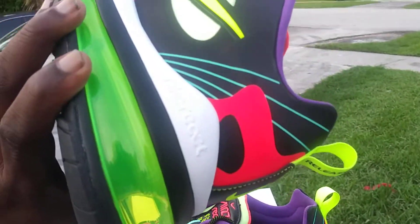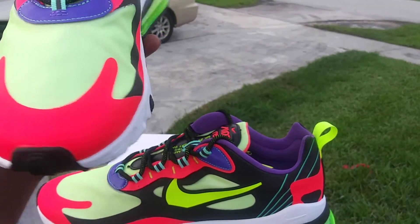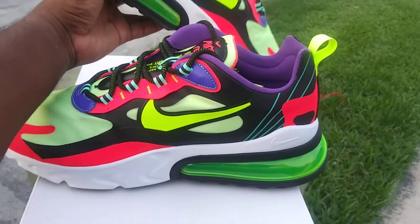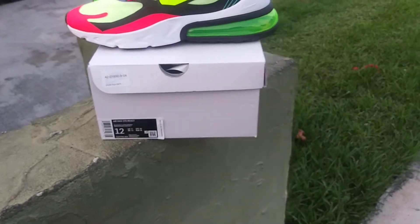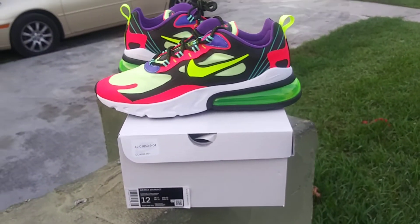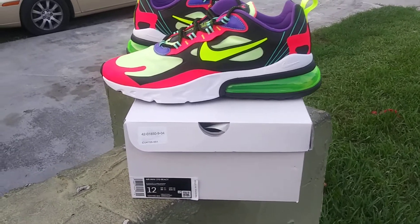These are $170 at Foot Action — definitely a comfortable shoe and a good shoe for the summer. I can't wait to put these on, probably just do some black joggers with these.